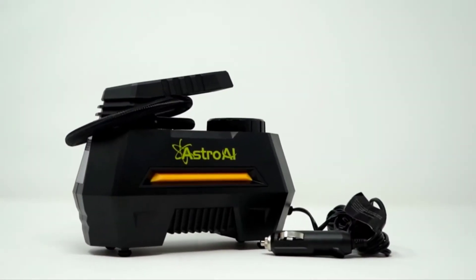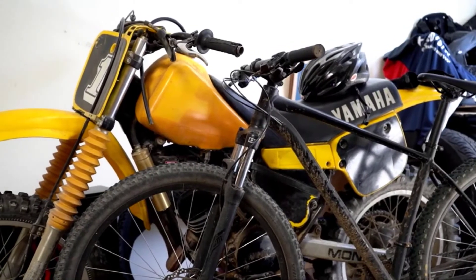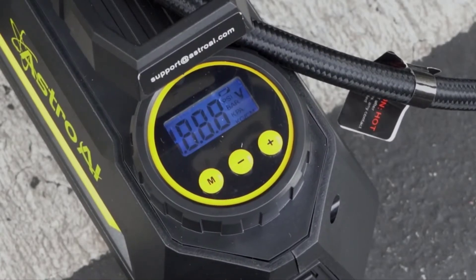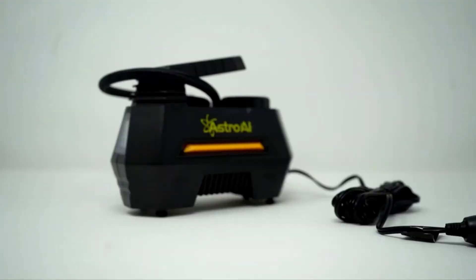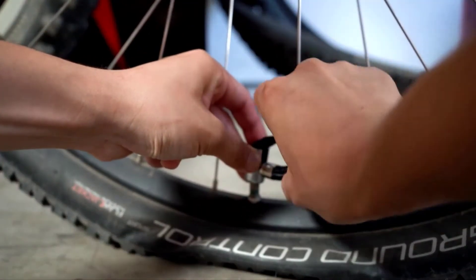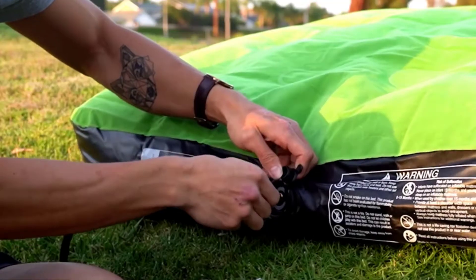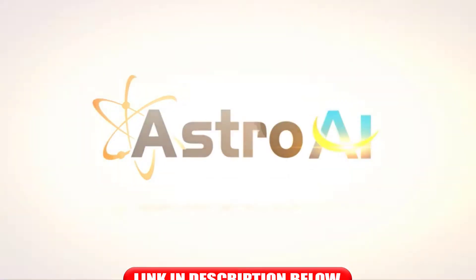This compressor fills tires on cars, trucks, SUVs, motorcycles, and bicycles with ease. Precise results are displayed on a clear, backlit LCD screen that always returns an accurate reading. A clip-on chuck is also included to make inflating your tires even easier. Included accessories make it simple to inflate sports equipment and other inflatables to keep you going on all of life's adventures.